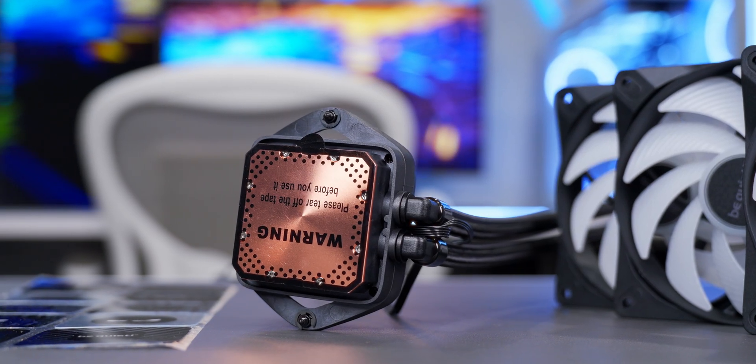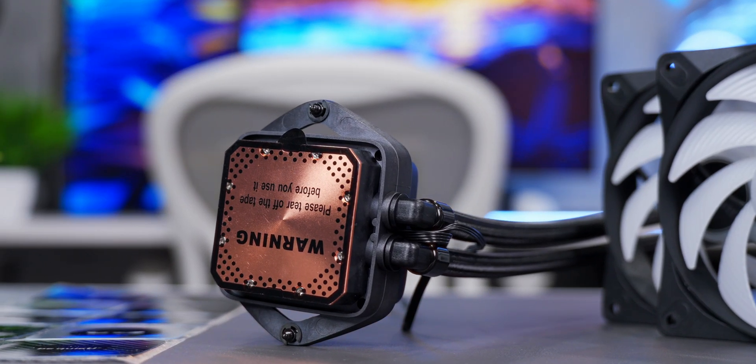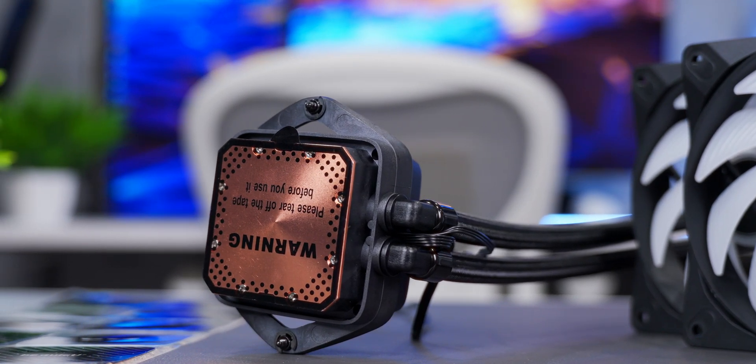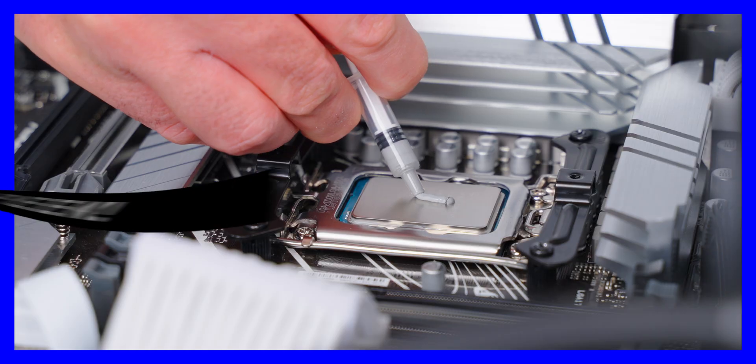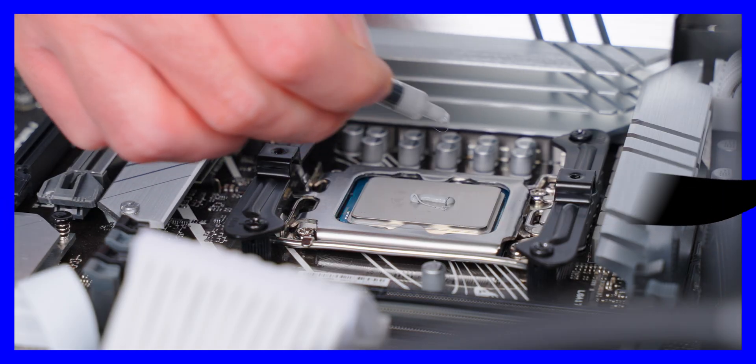The water block cold plate is made from pure copper — there's no shiny nickel plating on this one. And like Be Quiet's other AIOs, it does not come with thermal paste pre-applied. That might be a turnoff for some beginners, but it really doesn't need to be. They give you thermal paste in the box, and it's pretty easy to apply. You'll be able to see me do it in this video during the installation, and I'll include a link in the description to a more detailed video if you want more help.